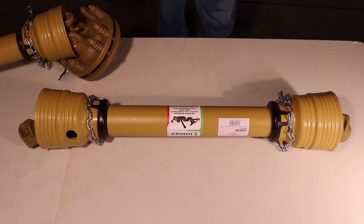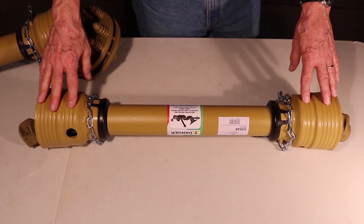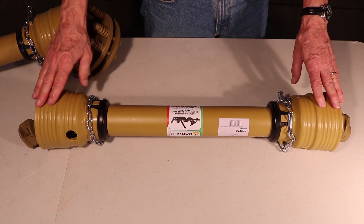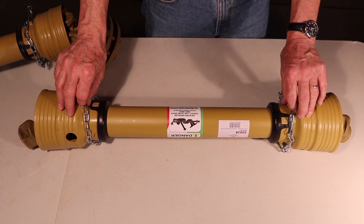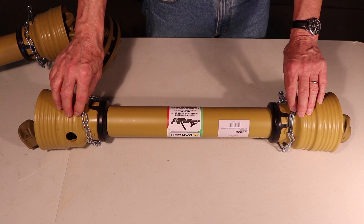Let's talk about safety. The protection on the PTO shaft is one of the most important parts — the cones on either end and the chains to hold the PTO shaft onto the equipment and to your tractor.